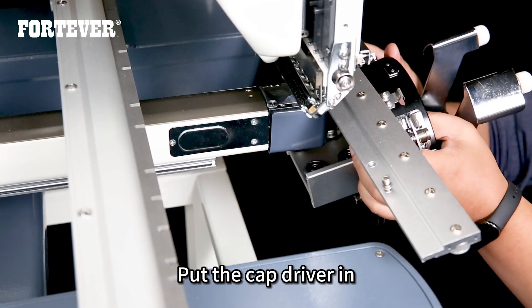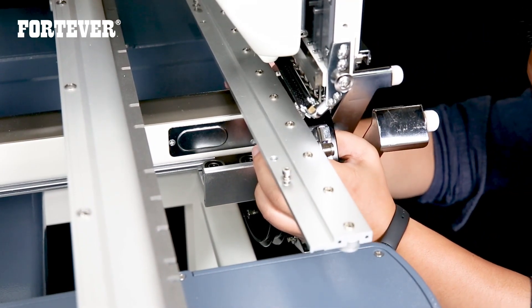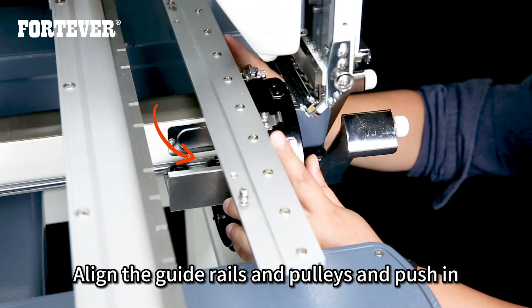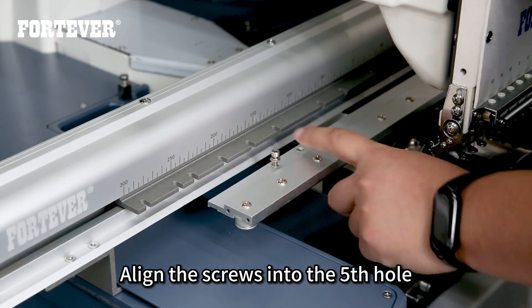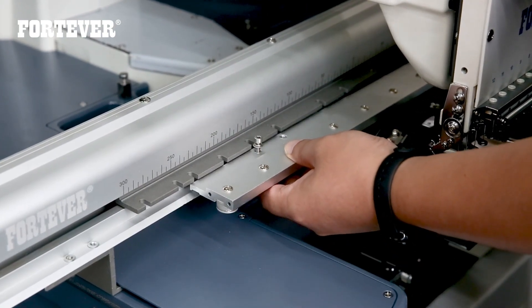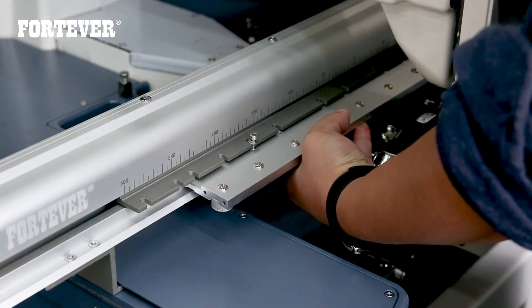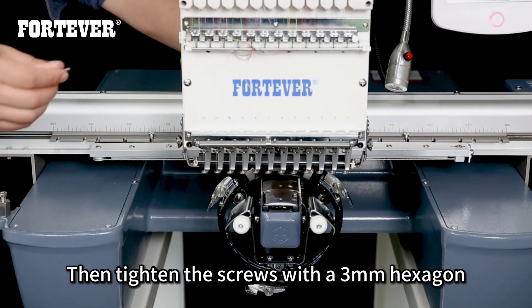Put the cap driver in. Align the guide rails and pulleys and push in. Align the screws into the fifth hole, then tighten the screws with a 3mm hexagon wrench.